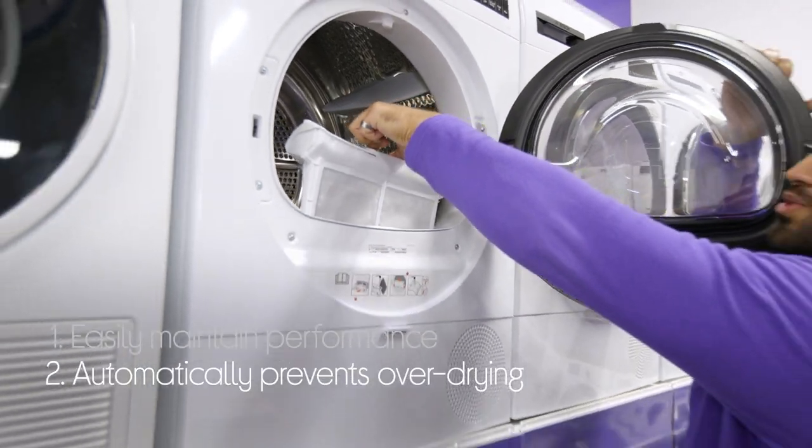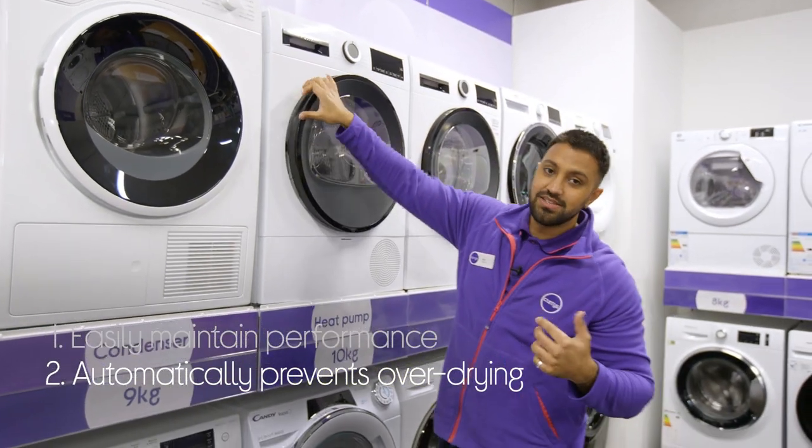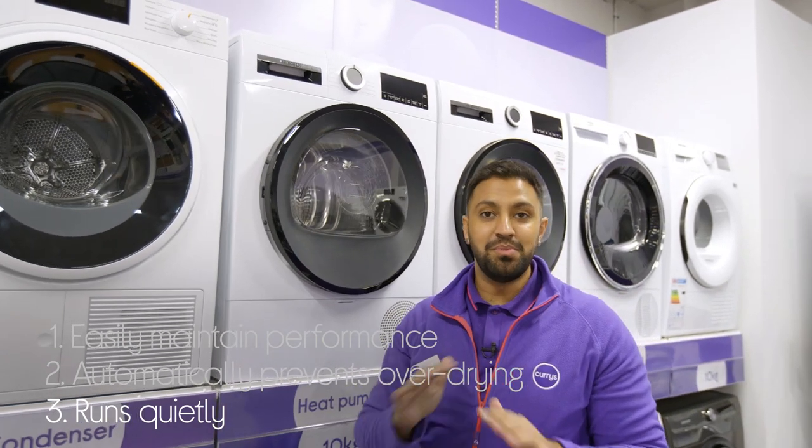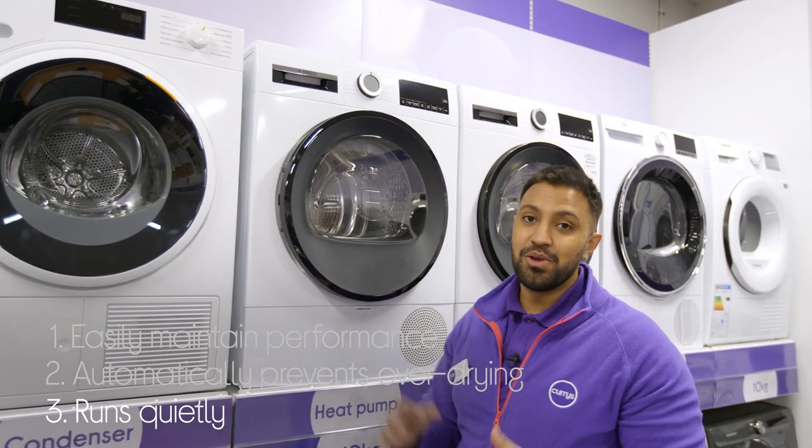It's also going to stop your clothes from over-drying, as it stops the cycle automatically — saving you energy and looking after your clothes. Also, your home is going to be super peaceful because this thing runs really, really quietly.